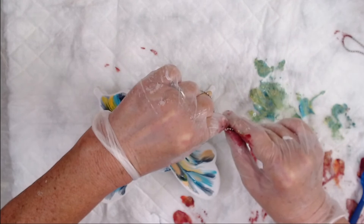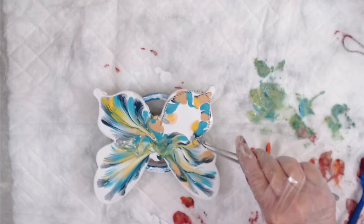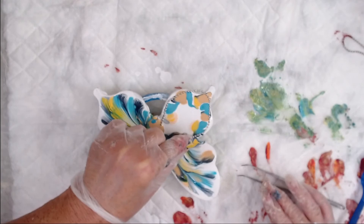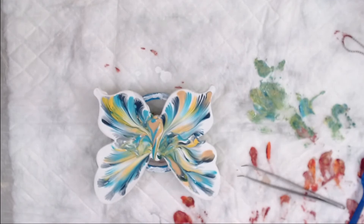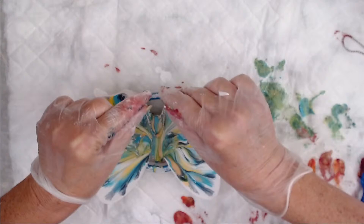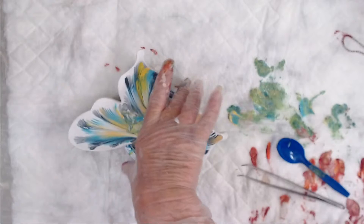Tweezer time! I dropped the end, and I'm not going to try to do this with my gloves. There we go — always have a set of tweezers handy. And before I take off the excess paint, let me see what I can do with it for the body. I do need to take just a little bit right here off. I think that turned out spectacular. Thank you so much, girlfriend Kim, for your suggestion.